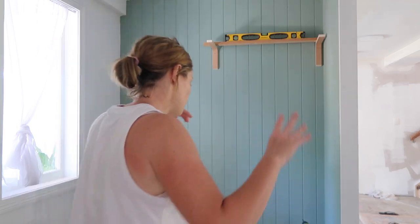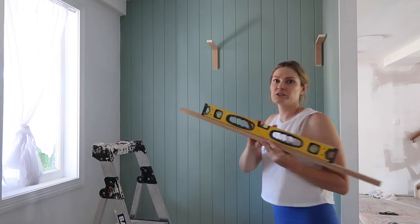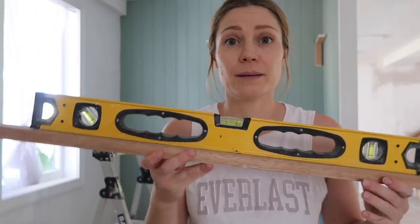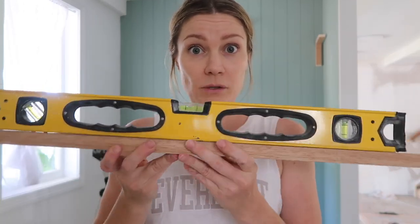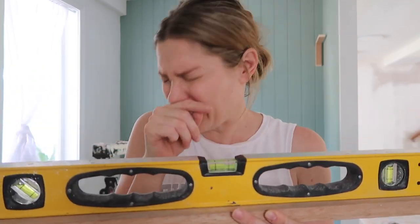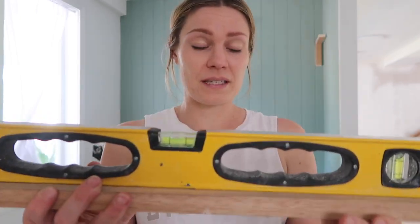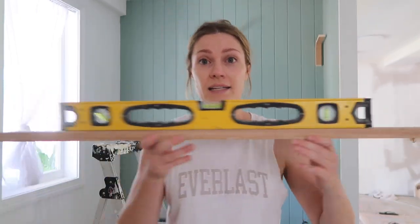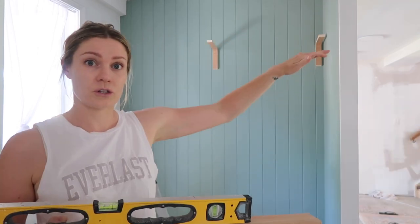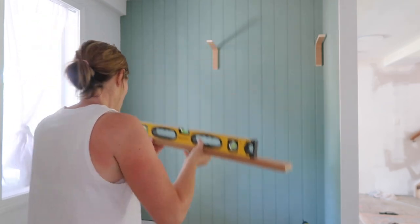A little tip I've learned through family trades people and picking up things from my building experience over the years — to get a level. My level wasn't long enough, so I used a piece of timber that was flat and level. There's no gap between the timber and the level, so I know the timber's flat. Then I just use that to get my level for the two brackets there, and I'll do the same going across for the third one.